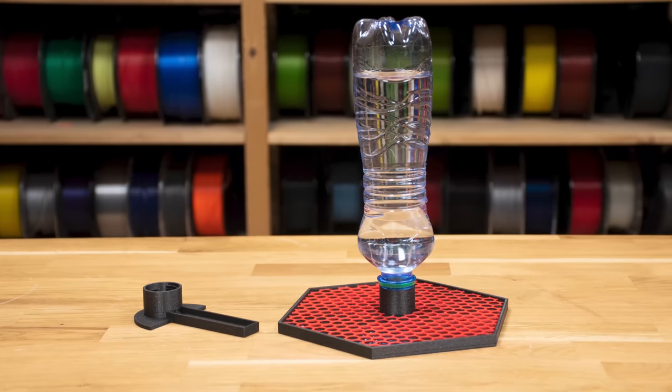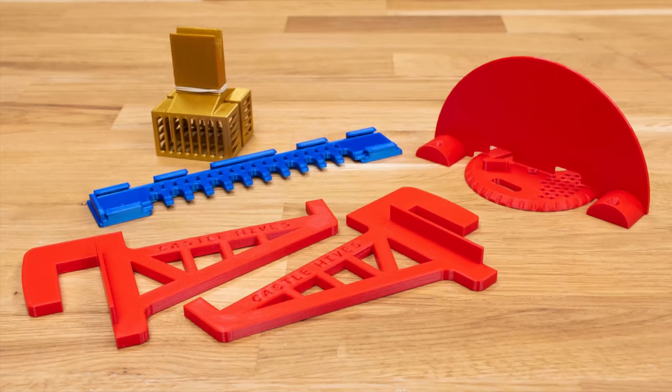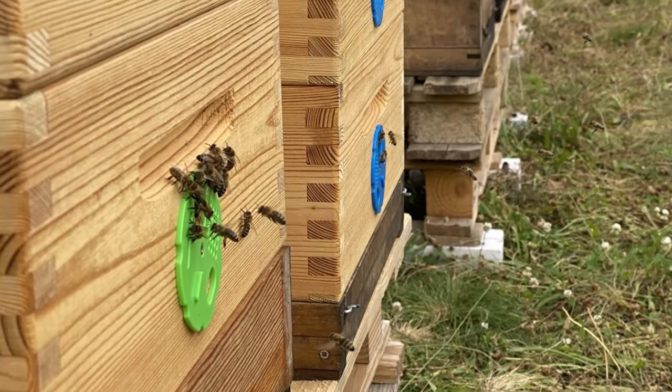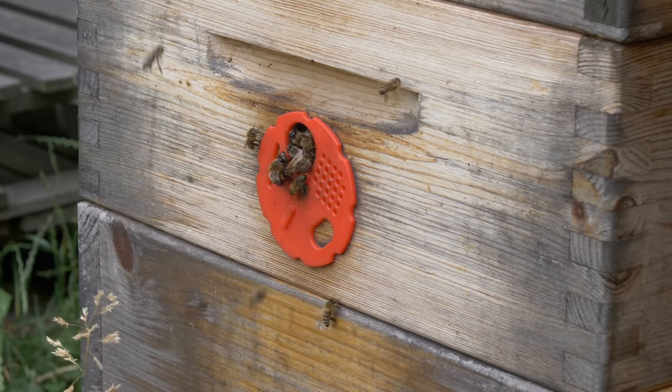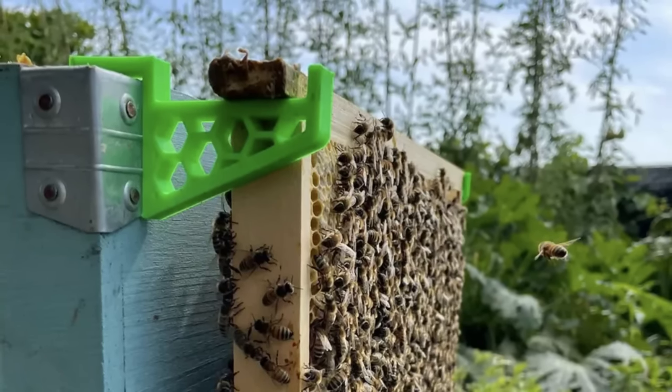And you can get your beekeeping to another level with a 3D printer too. Most of the used models are simple and easy to print: bee feeders, queen catchers, beehive doors and similar. But if you'd like to 3D print some bee-controlled battle robots, we won't stop you.